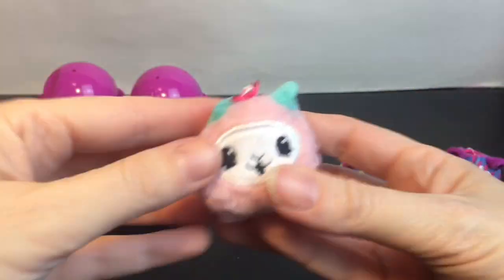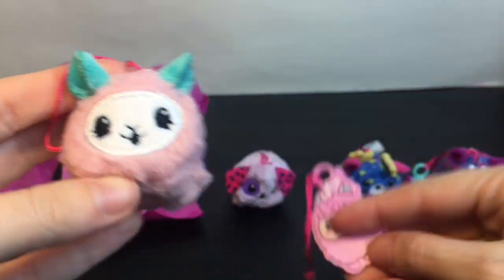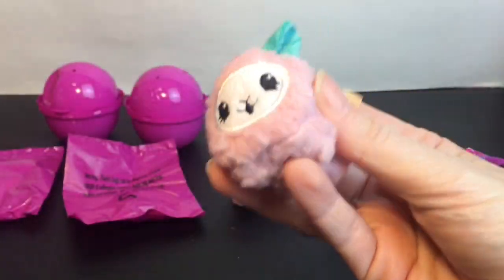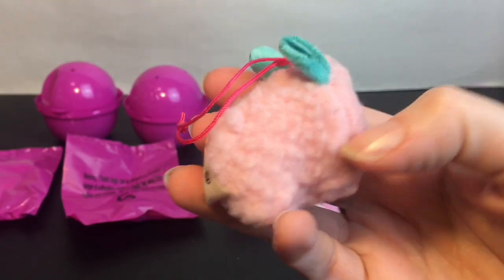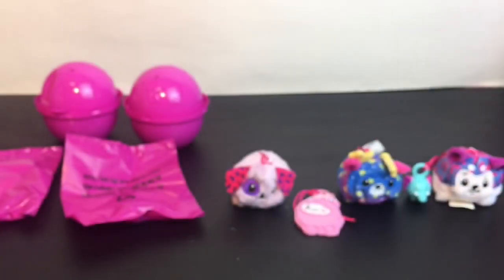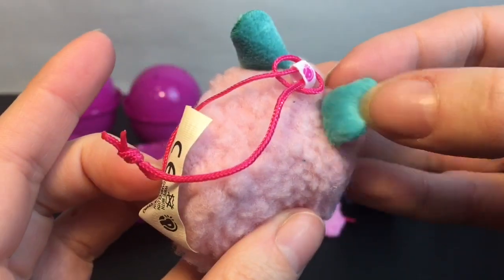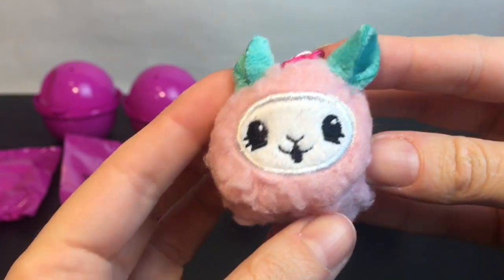And inside — yay! We have the fluffy llama that matches that little cutie. It looks like she's going to be a cotton candy one. This is Skittle the Llama and she's gonna smell like cotton candy — and Skittle is an adorable name! She smells really sweet. I like her little aqua teal ears. Skittle, super cute!